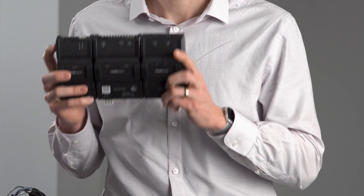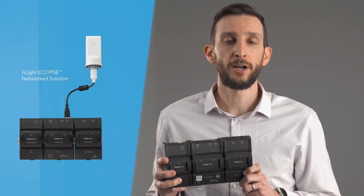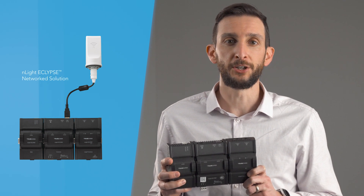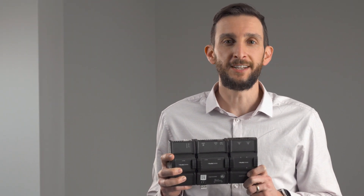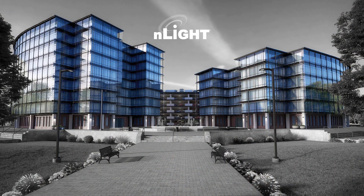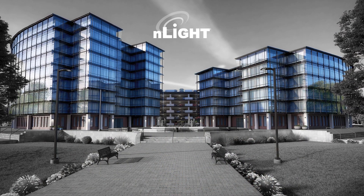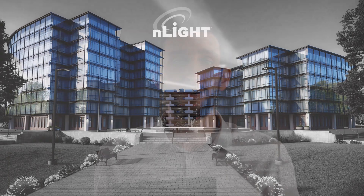Ready to expand? The addition of the Enlite Eclipse allows for a whole host of advanced features, such as global control and programming, time-based control, building management system integration, and much more, for further connectivity throughout a building or an entire campus. The Enlite Eclipse provides a seamless connection for both Enlite Wired and Enlite Air, bringing wired and wireless together like never before.